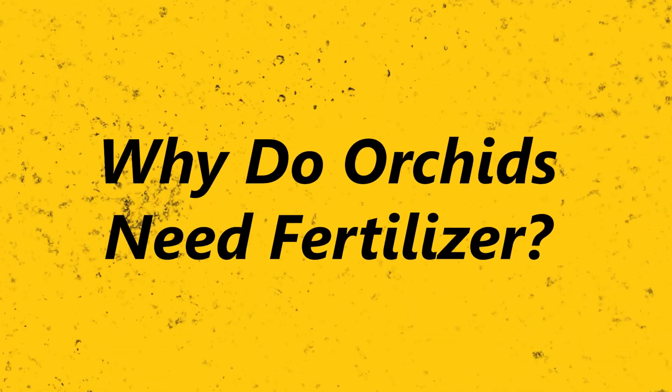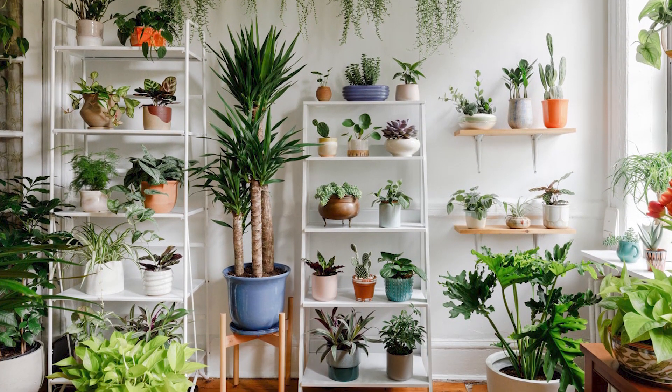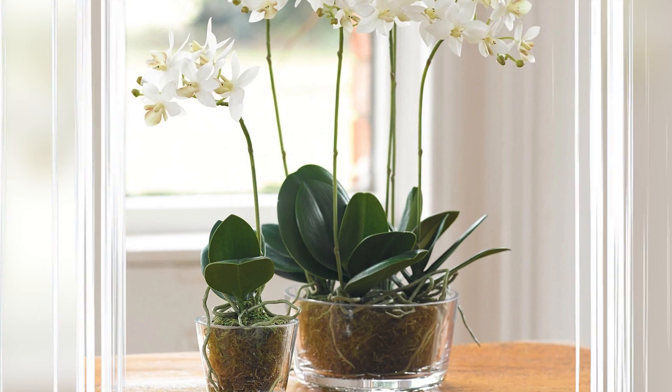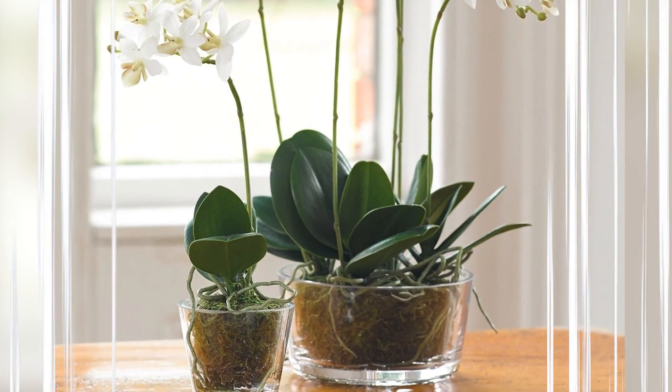Why do orchids need fertilizer? Most plants obtain the nutrients and moisture they need from the soil. Because Phalaenopsis orchids naturally grow on trees, they trap wind-blown plant and animal matter, grains of soil, mineral flakes and other nutrients between their tangled roots where they can be absorbed by the plant.